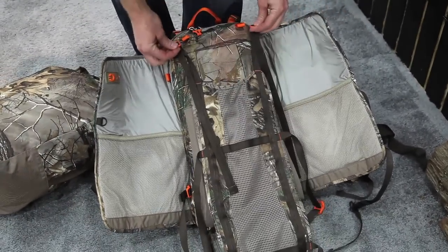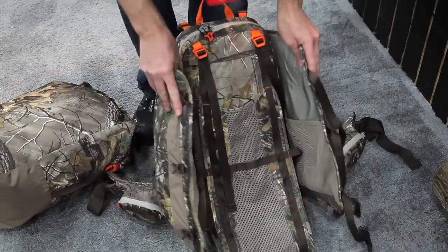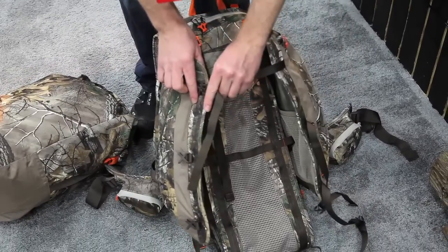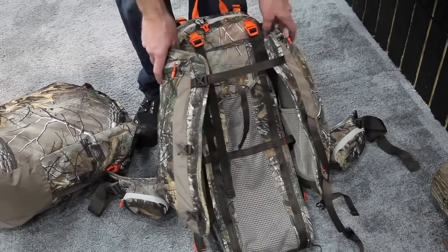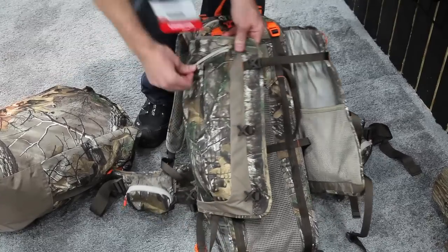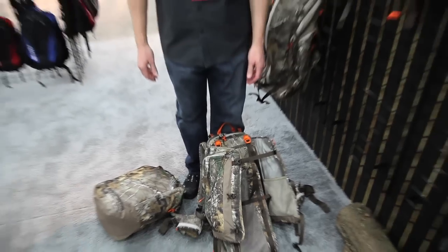These straps come up, hook on here, and go around the side. Padded wings move in and hold everything into place. While you have a quartered elk or gear strapped in there and you're hauling, you can still access the side pockets to shed a layer or to pull out a rain jacket or anything that you would like.